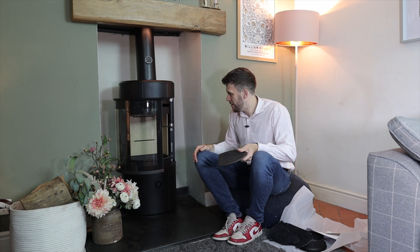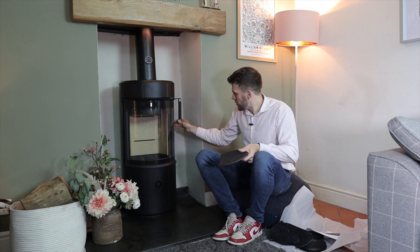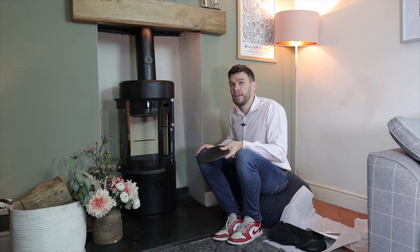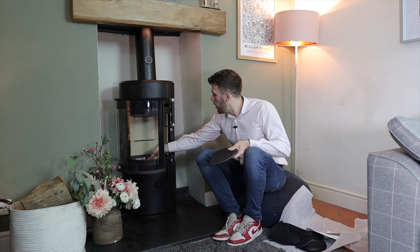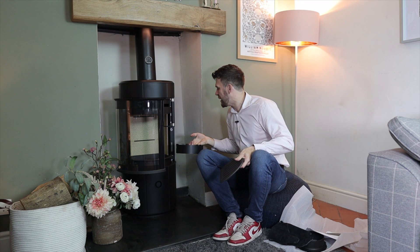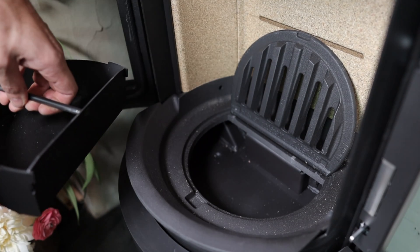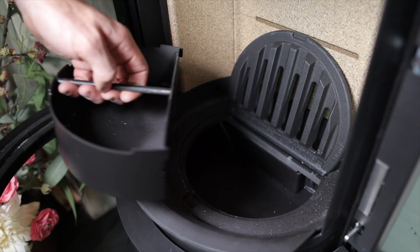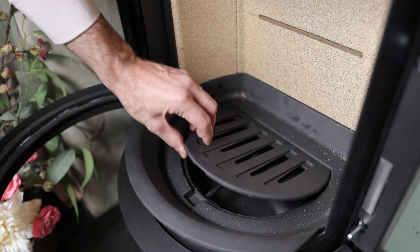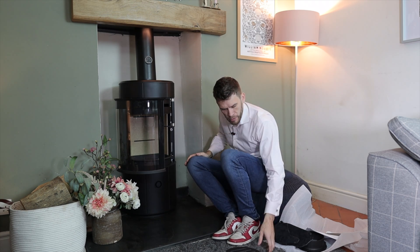I'm looking forward to using it. It's a bit exciting for us because it's a bit different. What I worry about with that ash pan is — when you're lifting ash out, is ash going to fall underneath and can you access it? Well, it's quite a nice deep setup. Some could fall down either side, but there's plenty of room down there and you could just hoover it out if you needed to. It's pretty well thought out. I quite like that lifting-out design.